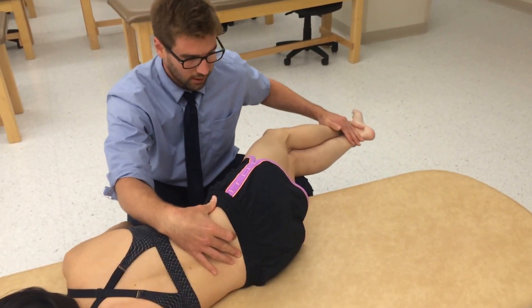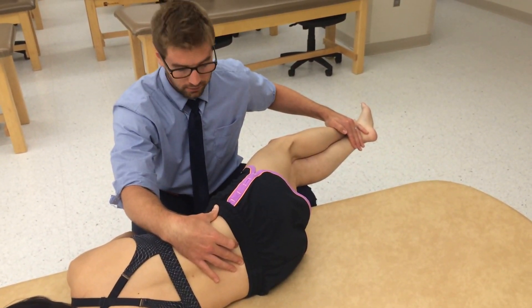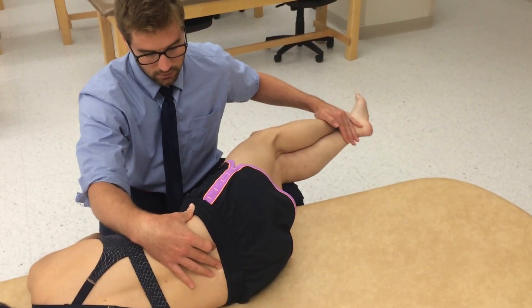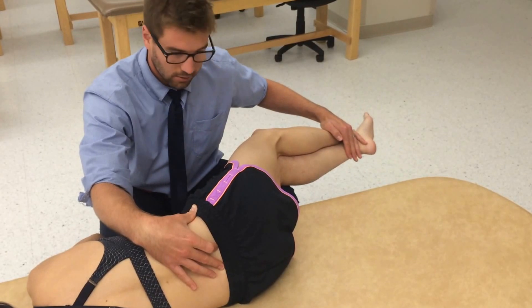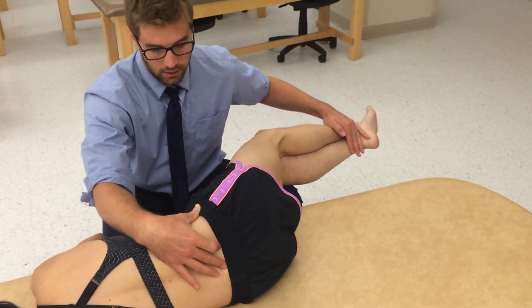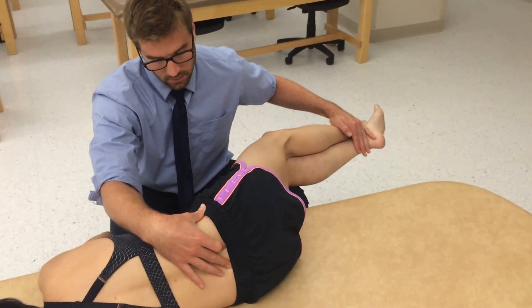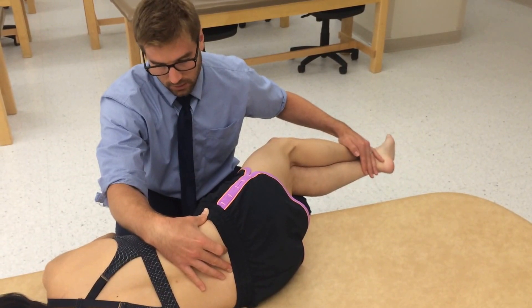Now I feel it. I push down and she pushes back up, creating an isometric contraction with about five pounds of force — so not very hard. Counting to five, then relax. Count to two with the relaxation, then push further into the barrier and have her contract again for five seconds. Then relax, push further into the barrier again, and repeat one more time.